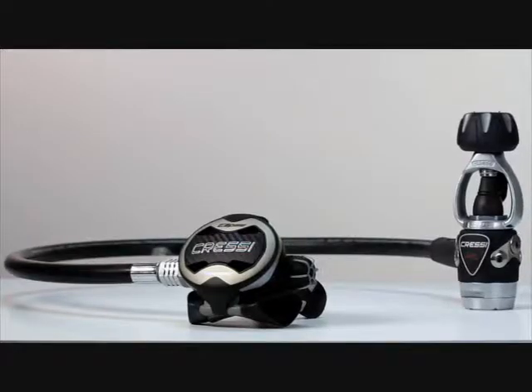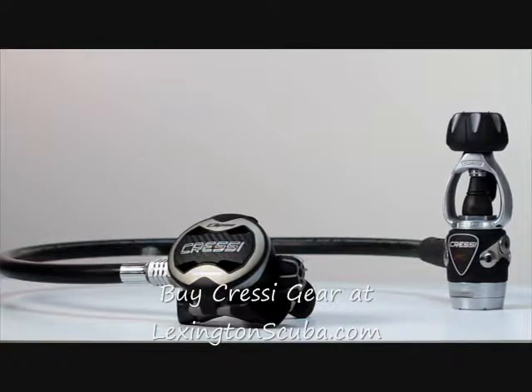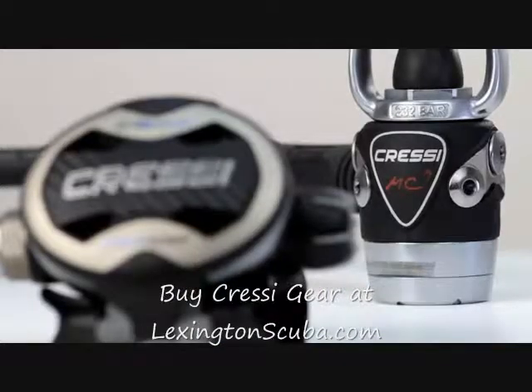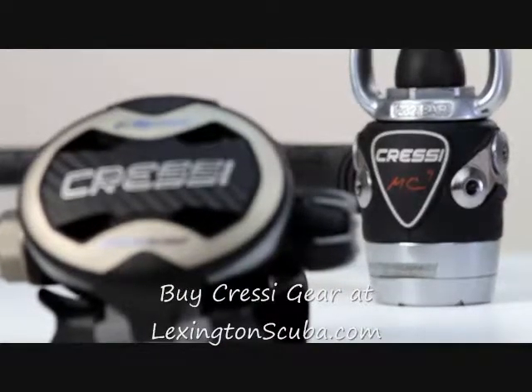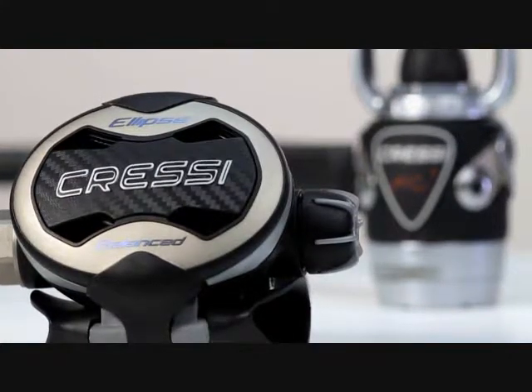The latest addition to Cressi's extensive line of regulators is the new Ellipse balanced MC9. This setup is the perfect combination of a lightweight first stage and an easy breathing second stage.